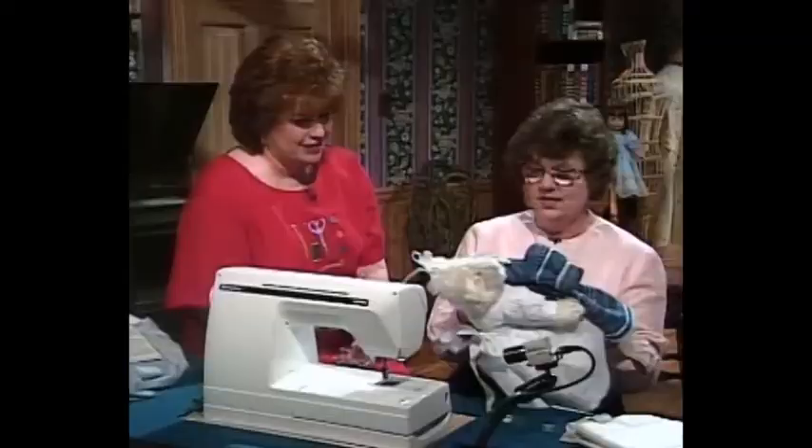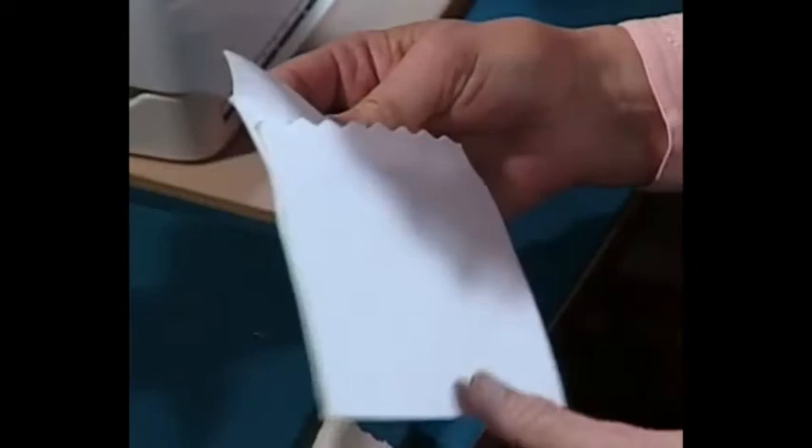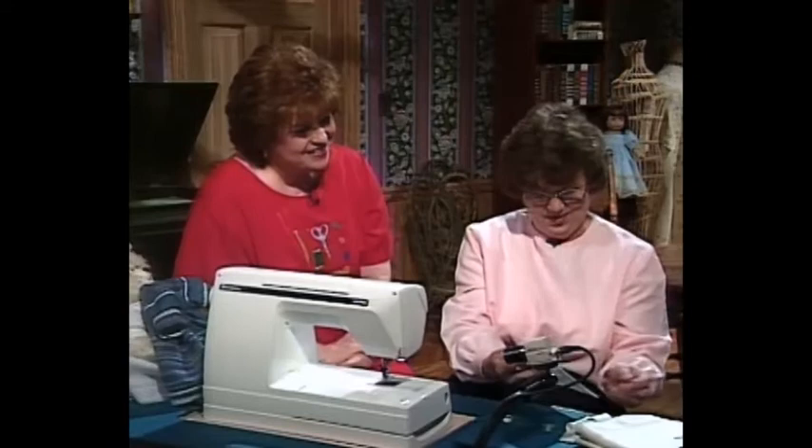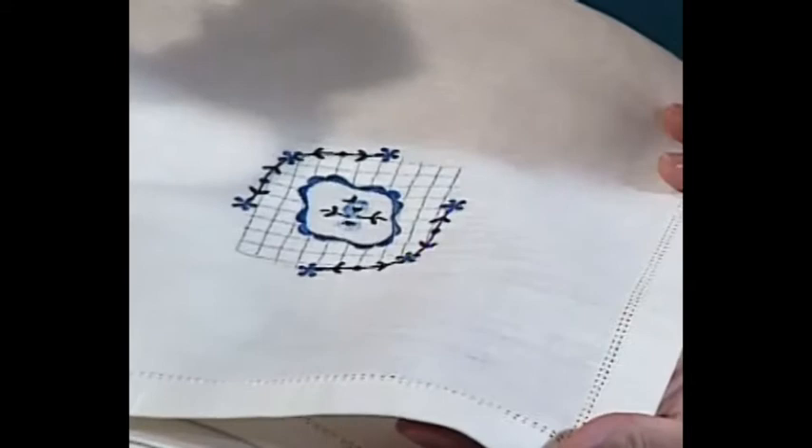You could do hem stitching on other things than clothing. This is a little linen envelope that you can slip something in and keep pictures, or give a special note, gift, or even a wedding invitation. And of course, table linings — which is something that traditionally we remember hem stitching. The name hem stitching comes from turning a hem in early years, doing it by hand and then on the old hem stitch machines.